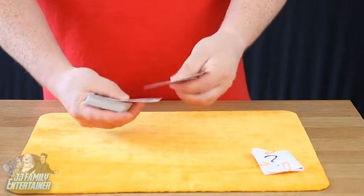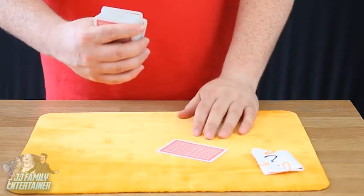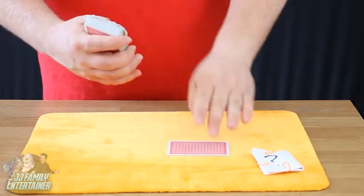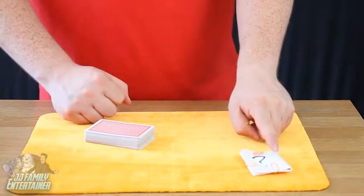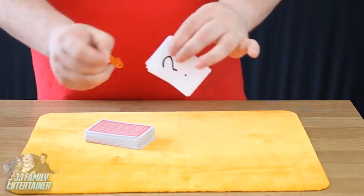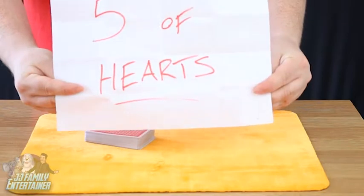You go through the pack and find a black card, because you know it's a red card, and say: was your card a black card? They say no. You can do this wrong twice — pick another one, put it down, you know it's not that card. Nine of spades? No. That just means we have this prediction sitting here the whole time. Let's have a look at what that prediction is. You remove one paper clip, two paper clips, three paper clips, open up the piece of paper and say to them: was your card none other than the five of hearts?